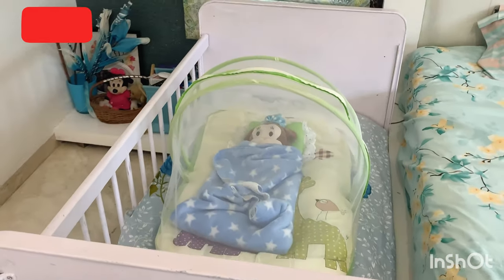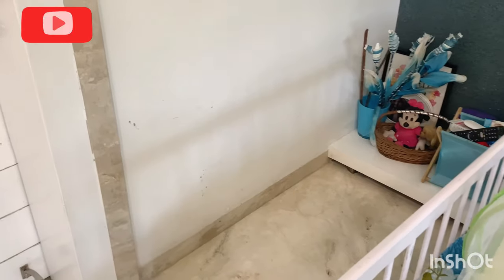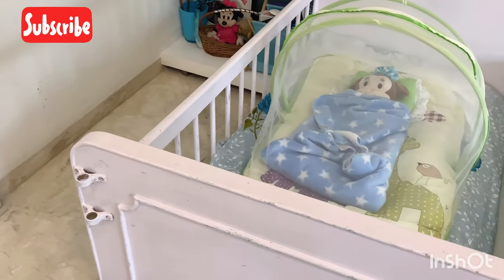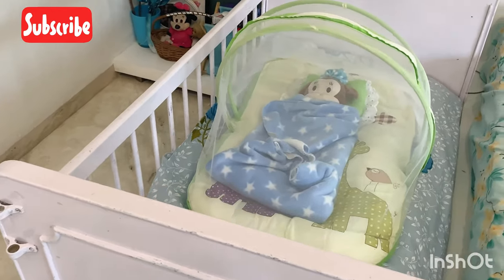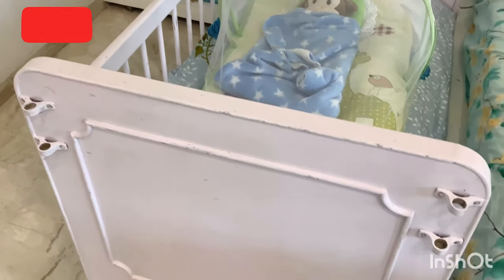So this is Ivan's bedding. When Ivan gets up in the morning, I put the bed back easily and convert it into a sofa so that the room doesn't look bad. Ivan's bed stays properly and we use it as a sofa during the day.